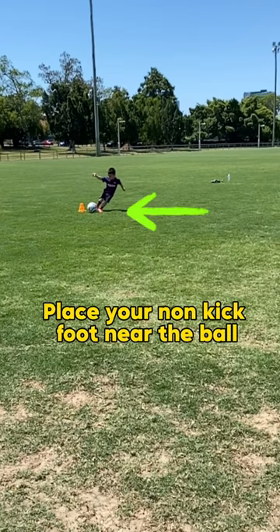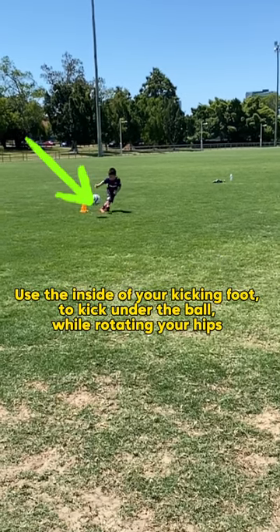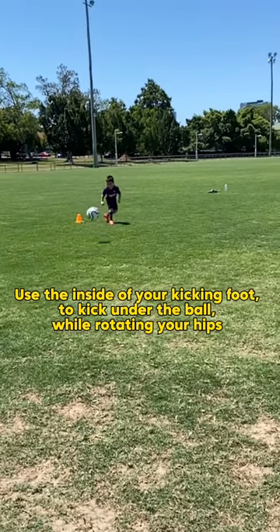Step 2: Place your non-kick foot near the ball. Step 3: Use the inside of your kicking foot to kick under the ball, while rotating your hips.